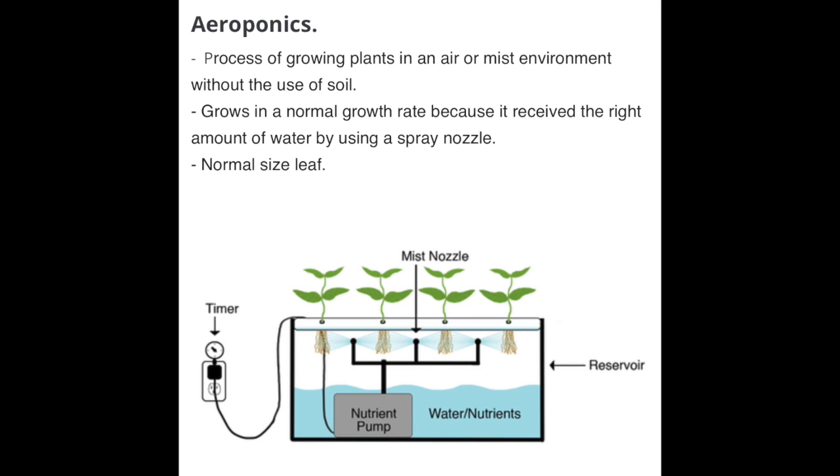The second type is called aeroponics. Instead of dipping the roots into the water, we hang them in the air and use a spray to pump water just at the roots at different times of the day. It grows plants at a normal rate and the leaf sizes are normal. The roots of the plant can get exposed to the air and do all the gas exchange required to grow healthily.